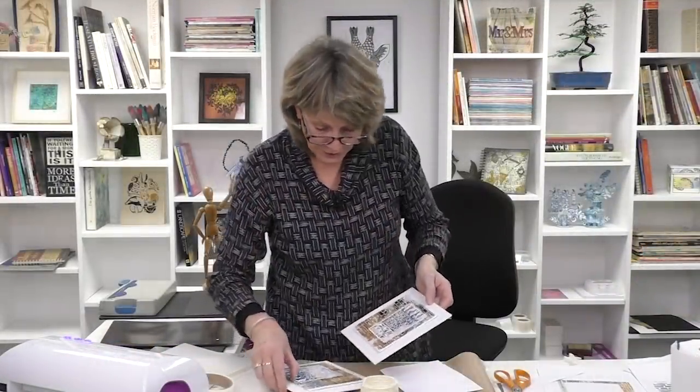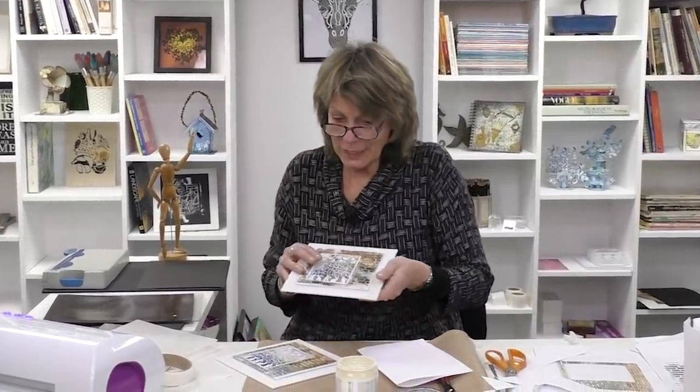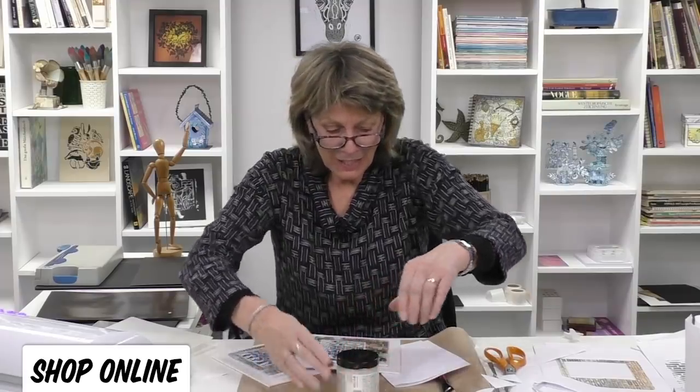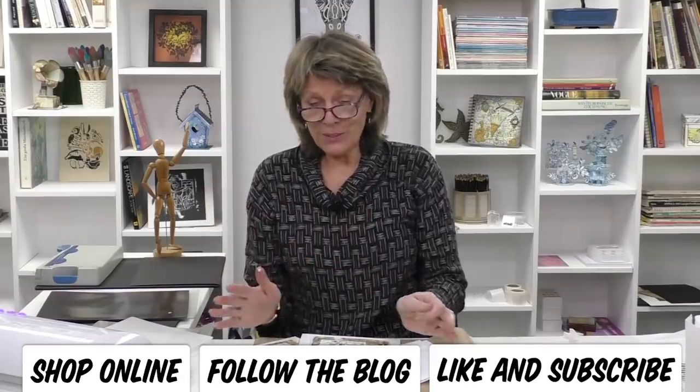I hope that you enjoyed that one. You can see here how it works. If you like this, give it a go — these dies are pretty spectacular, even if I say so myself. Do hop over to our website to check out all the lovely products that we have. I blog every day, and thank you for joining me. I hope you enjoyed it and I'll see you next time. Bye-bye now.